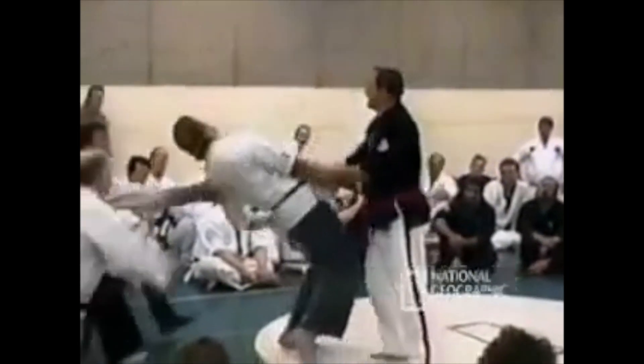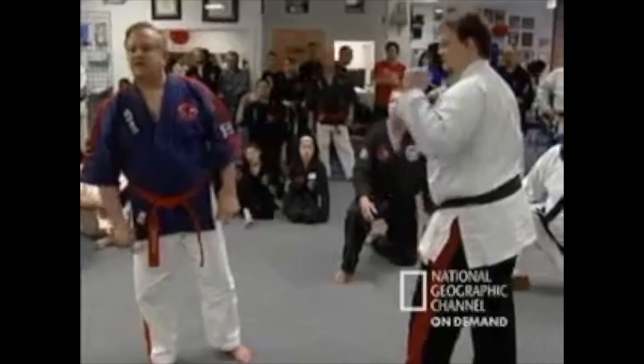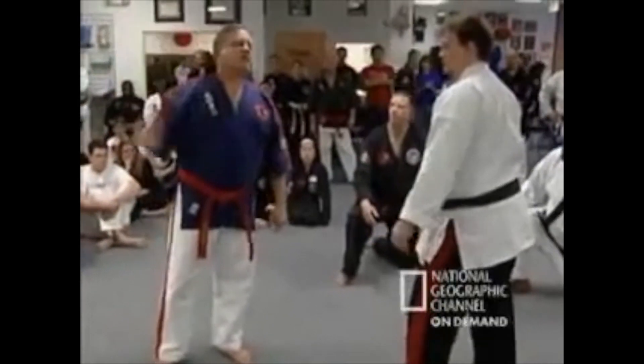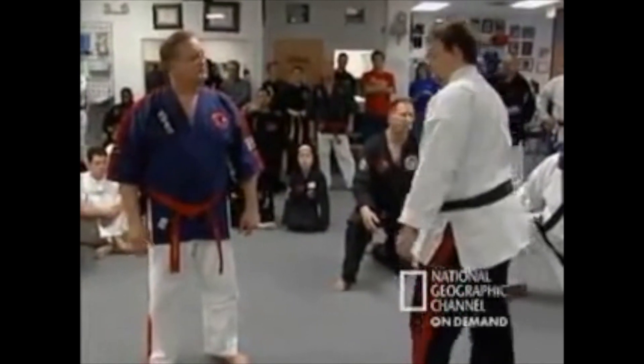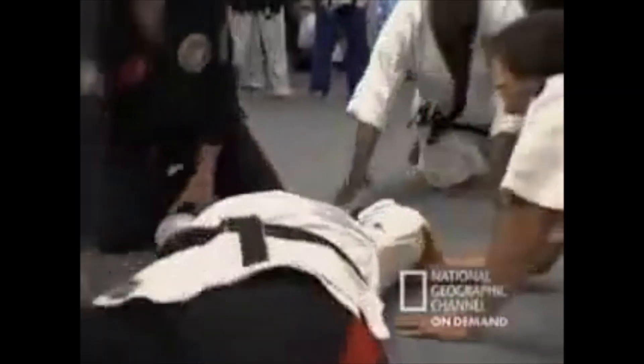He's able to drop just about anyone using pressure applied to certain points along the body. 'Pressure point knockouts are the easiest way to put a person down — I can put the largest person you can find on the floor with that finger.' But that's just the beginning. Dillman claims to have adapted this technique so he can knock a person out without touching them — chi energy out of this hand affecting the third eye. We've entered Street Fighter territory at this point.